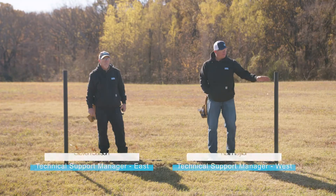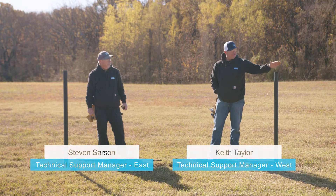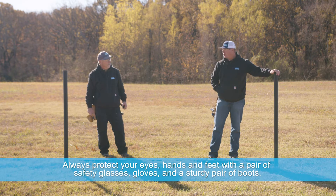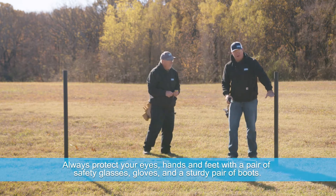Today we have two and three-eighths used drill stem pipes. They're driven five feet in the ground, so the first thing that you want to do is to measure up to where your top rail is going to be.